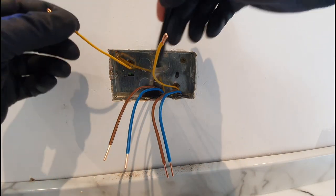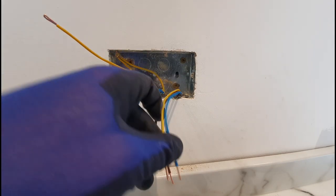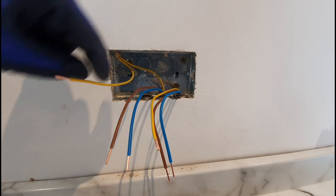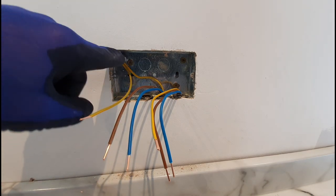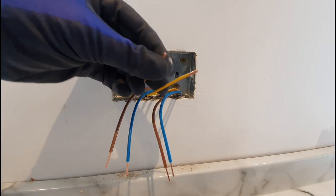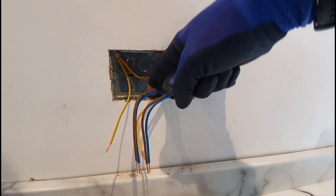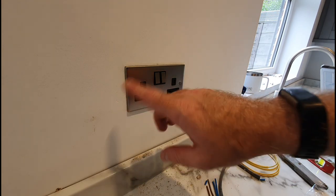Give it a clean out with the brush — always good practice. The skimming of the back box isn't too bad. I'm not telling you how to wire sockets, just showing how I do it. It's got three screws so it's not going anywhere. I've brought the CPC up to the top, put a V in it, put some sleeving on it, brought it back down to the accessory itself, doubled the ends over — and we're good to go. Clean out and get the socket on. There's the socket on, nice and straight — brushed steel.